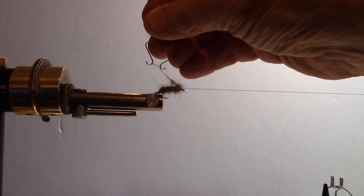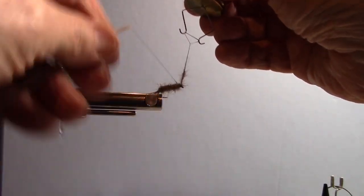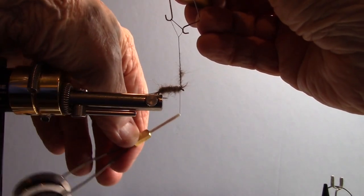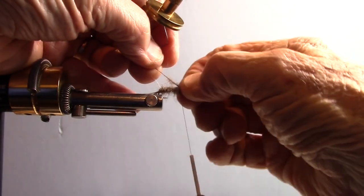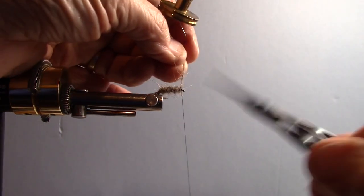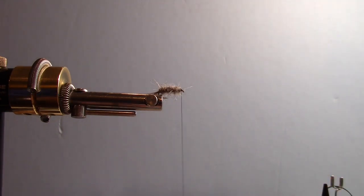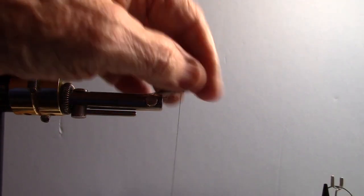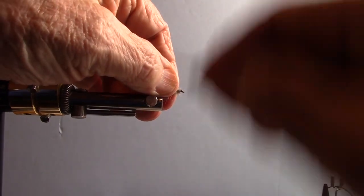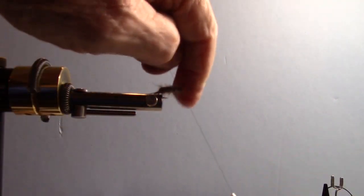That one didn't turn out as well as I hoped, but I'm forward of where I want to be. That real thin stuff I'm just going to use as a first-level base. Now I've got more dubbing the size I need it, and I'm going to bring it forward, tie it off — I don't want to crowd the eye too much since I still have to form a head. I'm going to get rid of that extra dubbing while I can, tie it off. I may have crowded the eye a little bit on this one, but I think I can recover. I'm going to get rid of my dubbing whorl and pull all that material back, still keeping room for a nice eye.